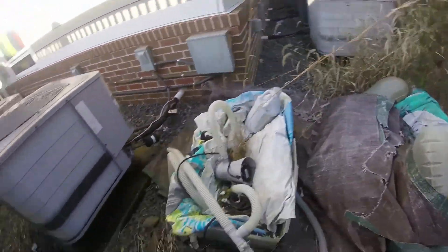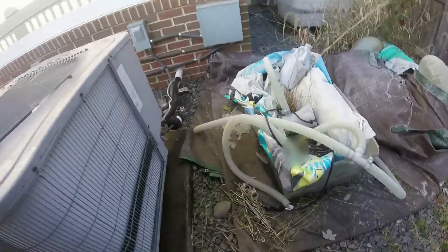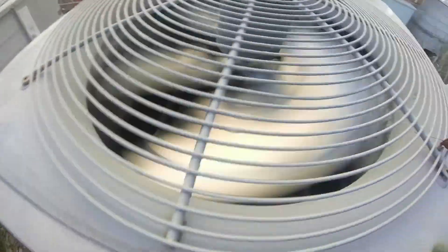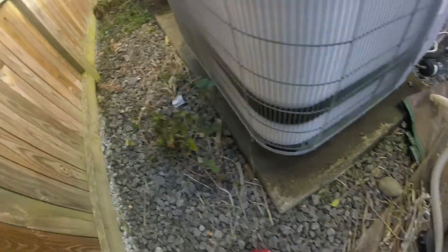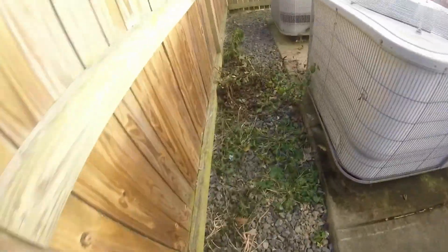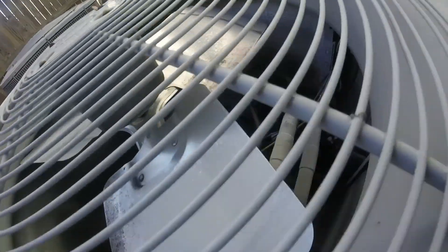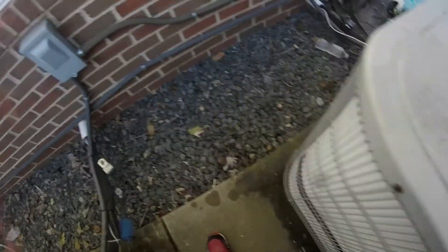Oh my gosh, look how frozen that one is. Look how frozen this one is - it's a pool pump. Yeah, that's a pool pump. Oh my gosh, look how frozen it is in there. It's all frozen in the compressors. Why is this one off? Look how frozen it is. Oh my gosh, it's really frozen.